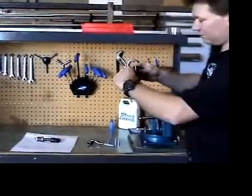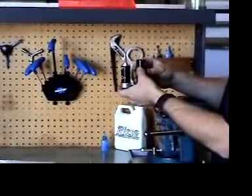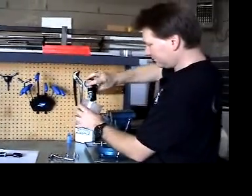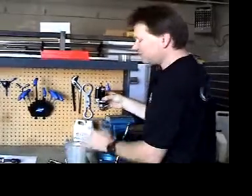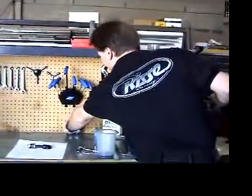The shock is now full of oil and this oil is going to be poured out. At this point you just want to get the majority of the oil out of the shock, and then you can set this aside.